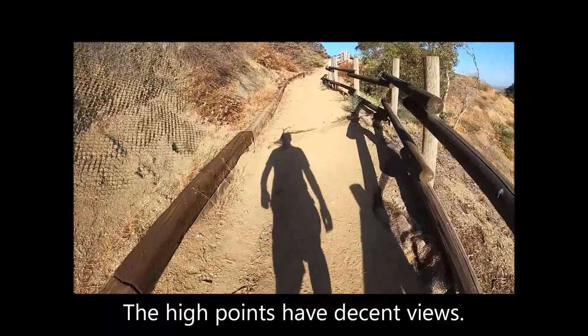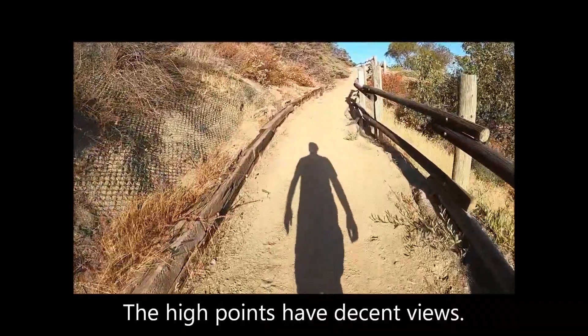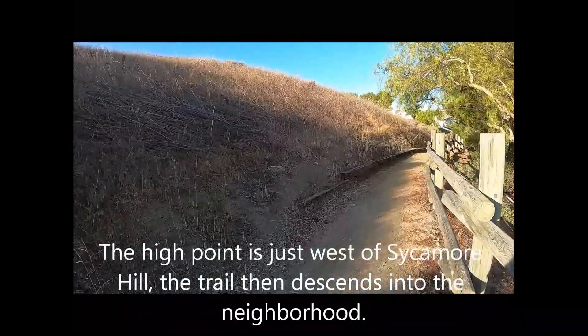The high points have decent views. The trail high point is just west of Sycamore Hill. The trail then descends into the neighborhood.